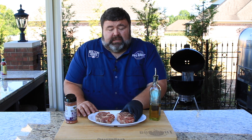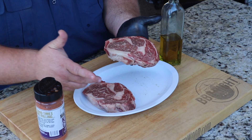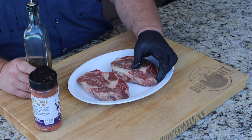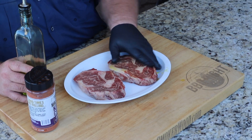The first thing we're gonna do with these ribeyes is get a little olive oil on them — it's gonna help our Cajun seasoning stick. These are some beautiful ribeyes. Got a nice big spinalis on the front, a little dry-brine action going. They came from off the chuck into the ribeye — they're gonna be tender. Always look for the ones that have that big spinalis.